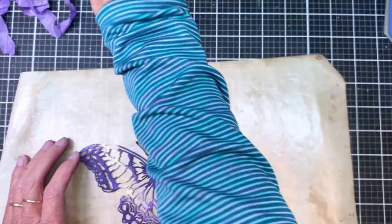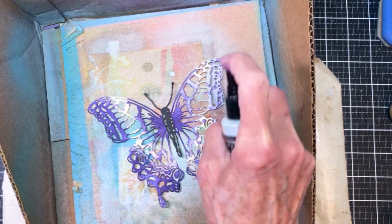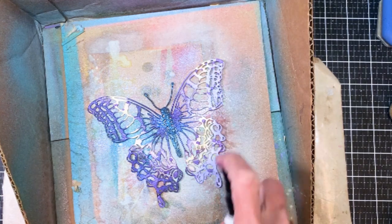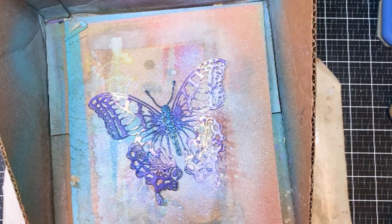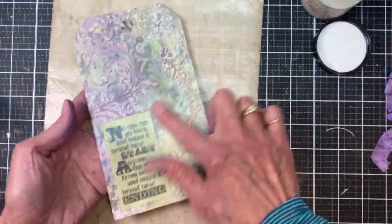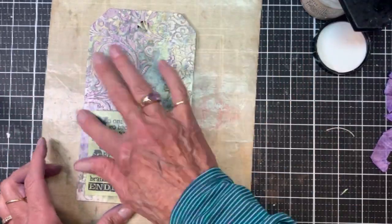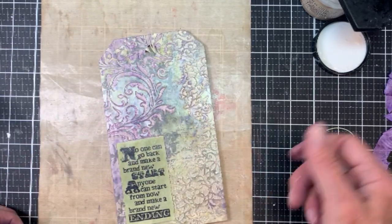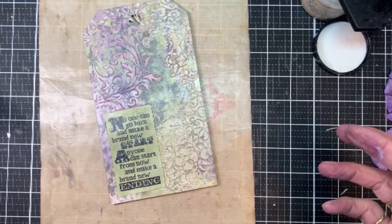I got that done. I'm back to my Perspective Butterfly and decided to go ahead and spray it with the resist spray. I wanted it to be a little bit shiny and add some more texture. I sprayed it and now I'm using collage medium, finishing up the tag. You can see there's all kinds of dimension and fun stuff in here, and I'm going to go ahead and add the butterfly.